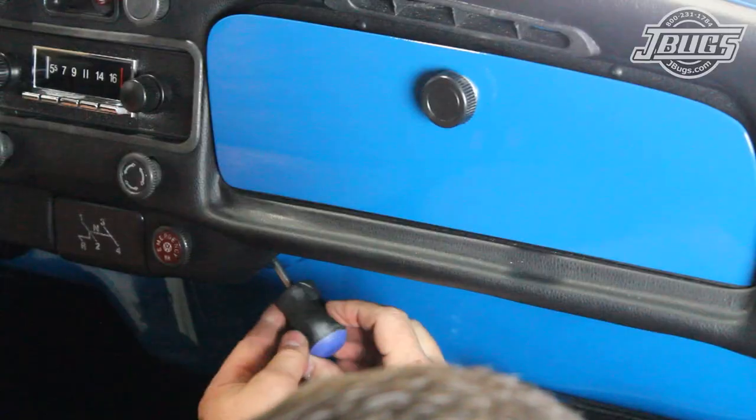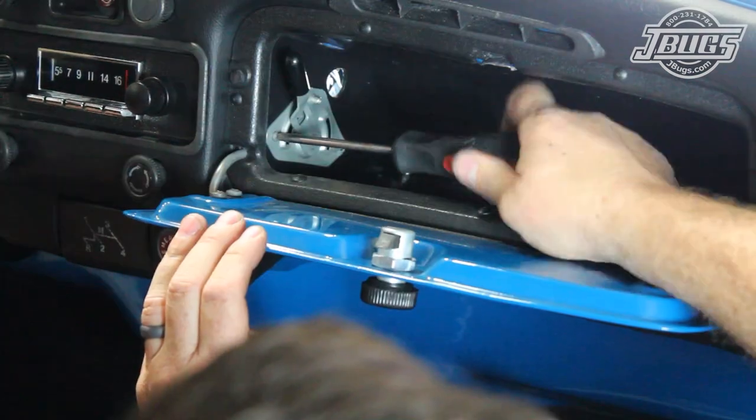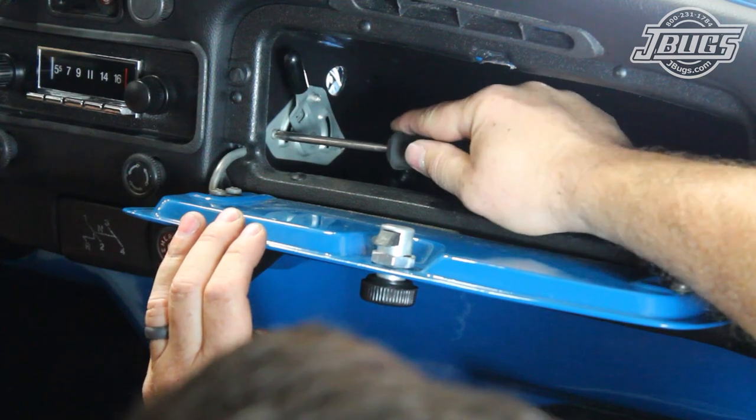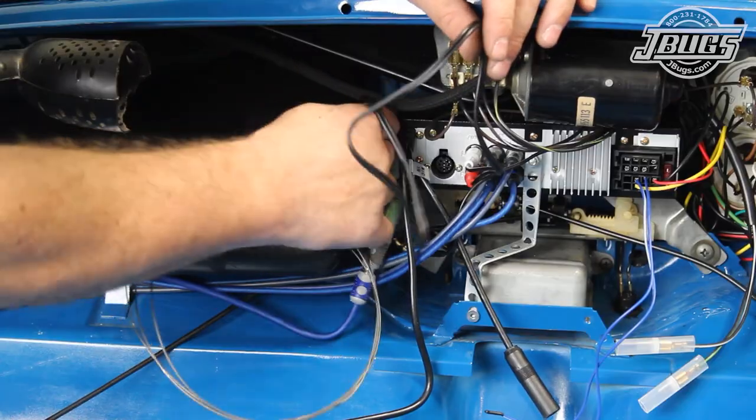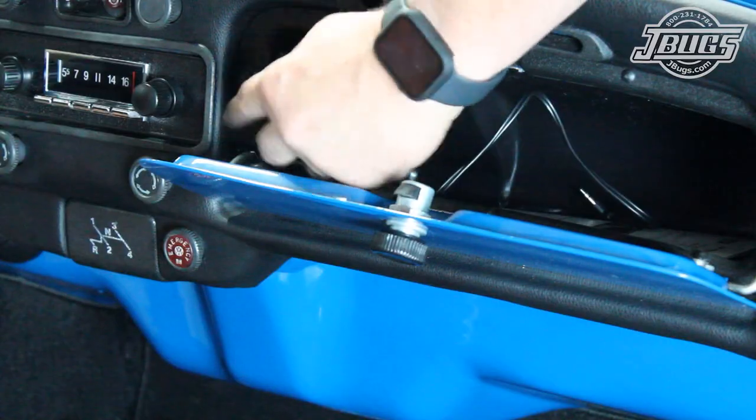The glove box strap is screwed in at the bottom while making sure no wires get pinched. Then, inside the car, the screw for the reinforcement bracket is installed underneath the dashboard, and the screw inside the glove box at the handle is tightened.